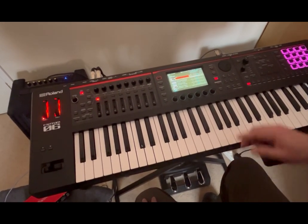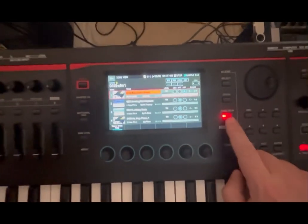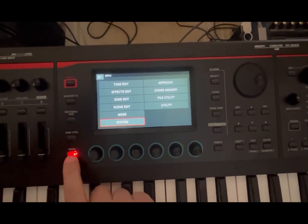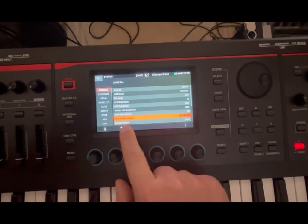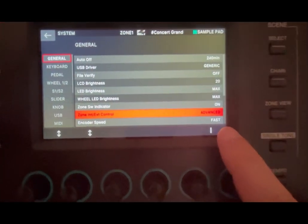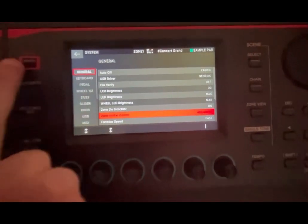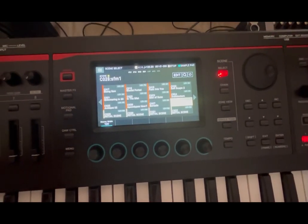Let's start by zooming into the display of the Phantom. I'm inside zone view, but the first thing I want to show you is: click on the menu button, go into System, and then under zone internal and external control, make sure you have the advanced setting set up. You can do it without it, but I want to show you the advanced mode as well. When you finish, click on the right button and then click on exit.